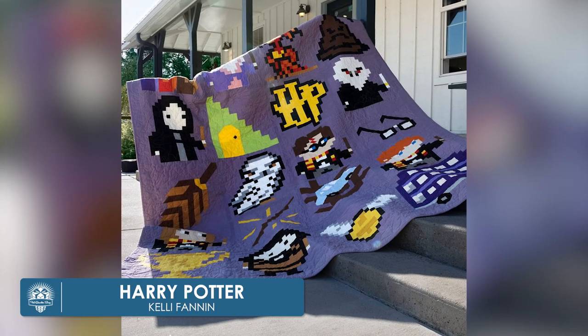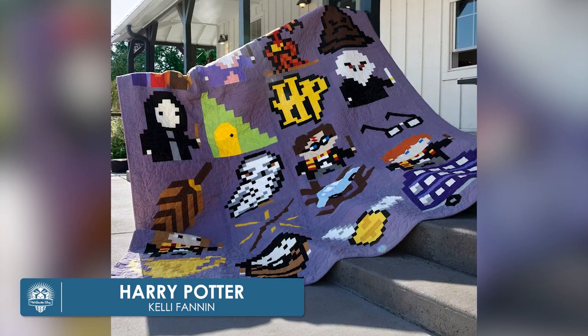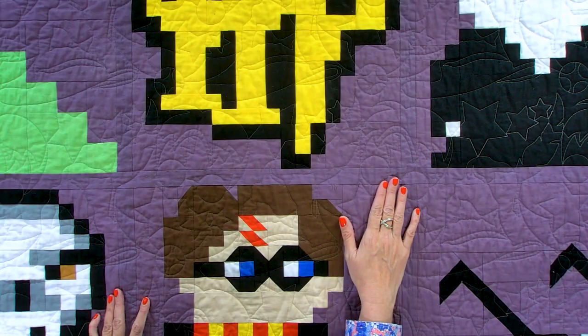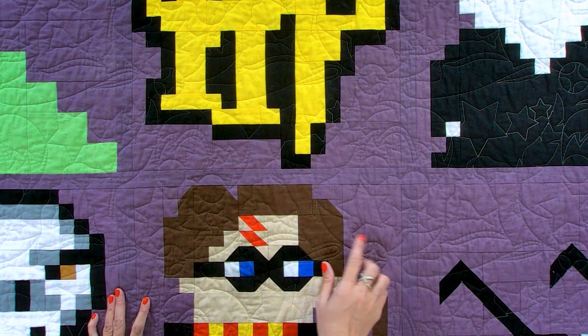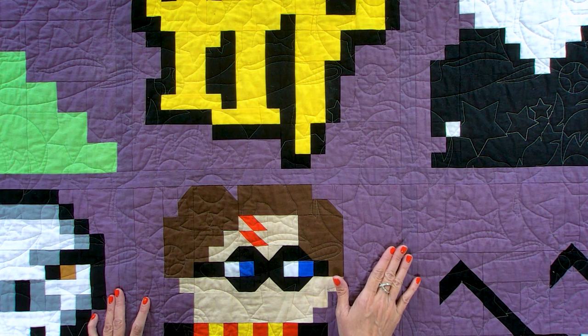This next quilt is also designed by Kelly Fannin — it's a free pattern on her blog. When she announced it, my son Will, who loves Harry Potter, was the inspiration. While Payton had the Minecraft quilt on his bed, I was sewing this one. I used all Bella solids. They used it on their beds for a couple of years, and currently Will still has this one on his bed and loves it.